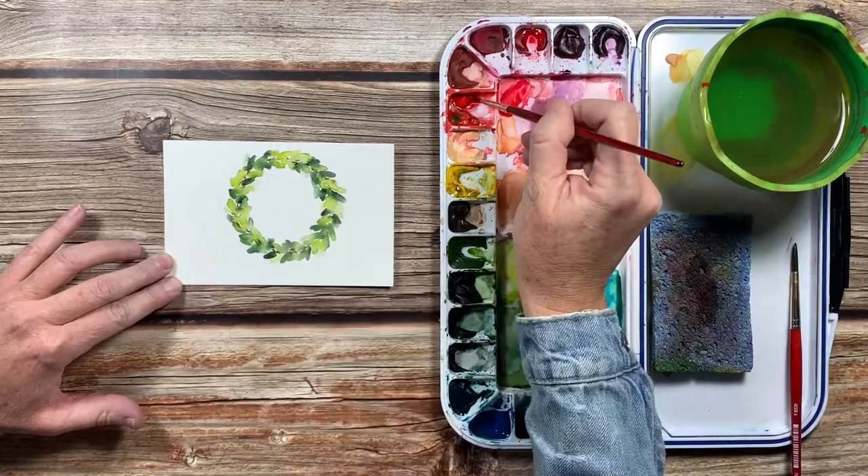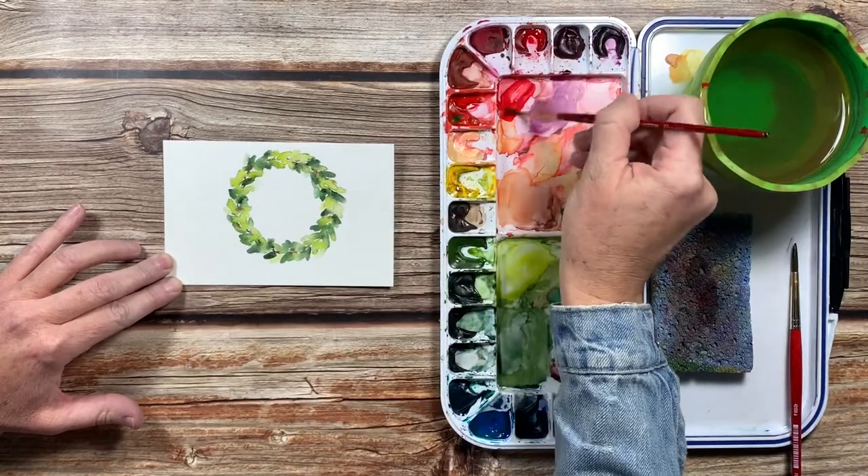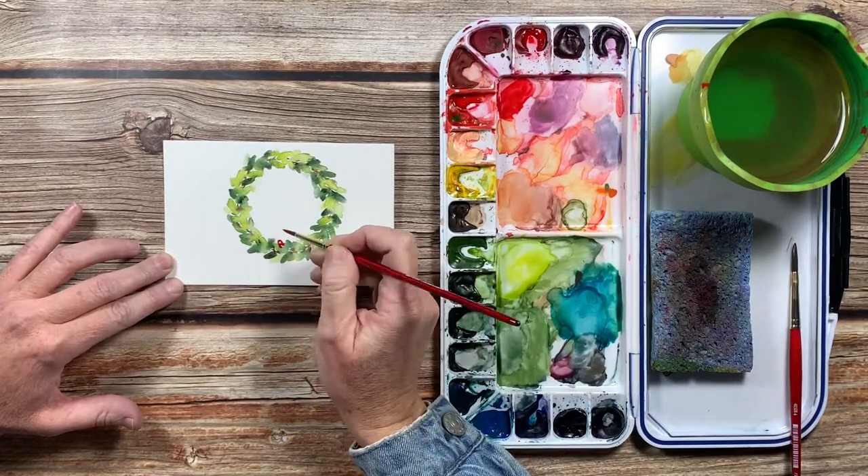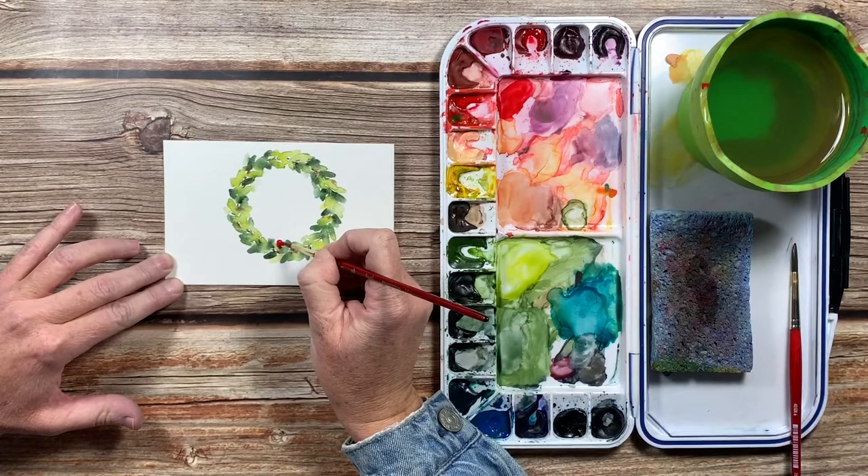Now it's time to paint some berries. I'm going to take a mixture of my Windsor Red Deep and my Scarlet Lake and then just paint these little circles randomly all throughout the wreath.